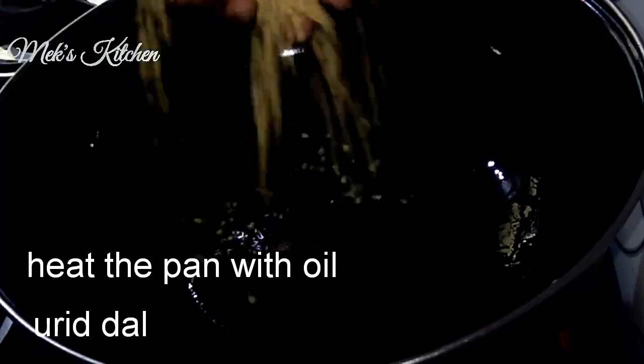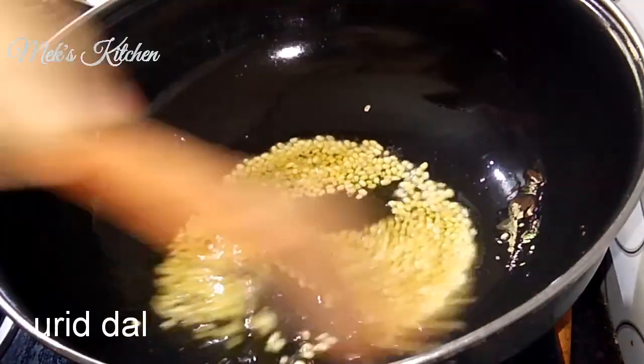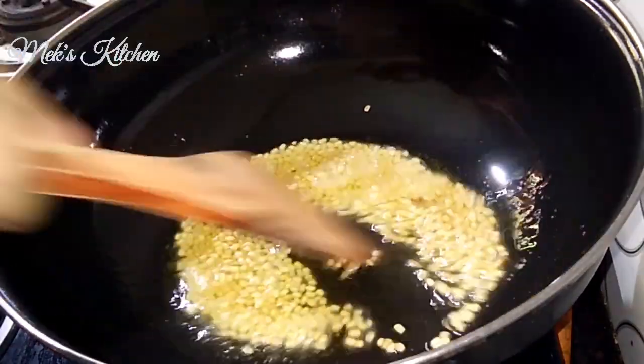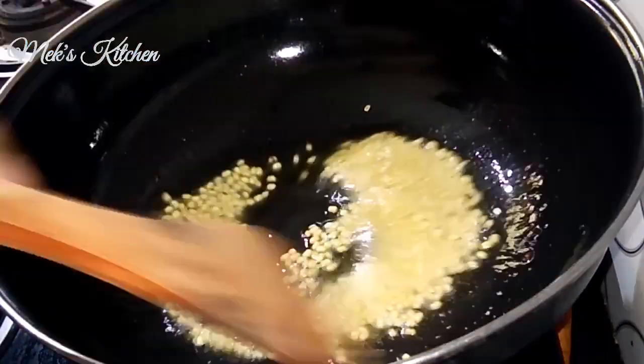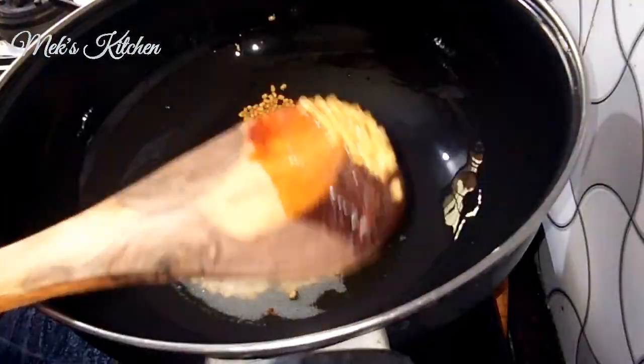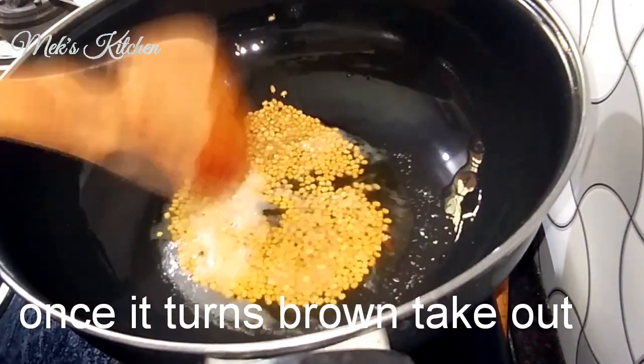Now, try to wash the whole thing. We are moving the whole area. Now we will add the color change in a bowl and add the color to the menu.